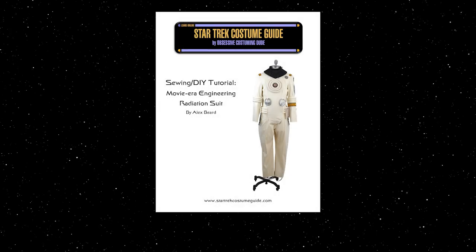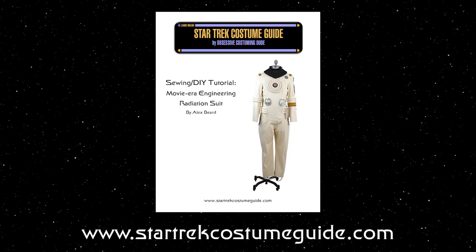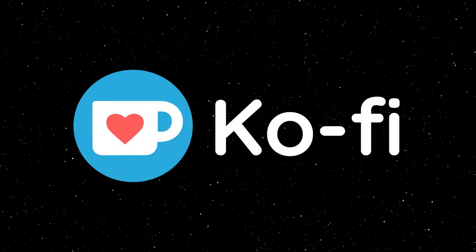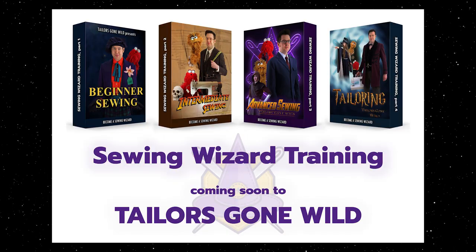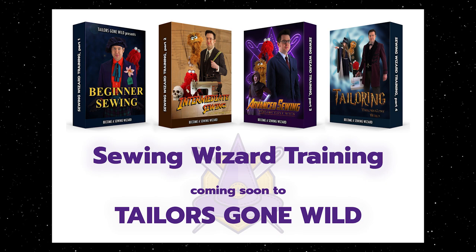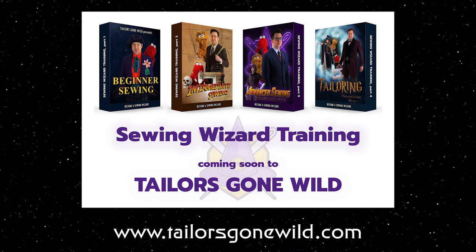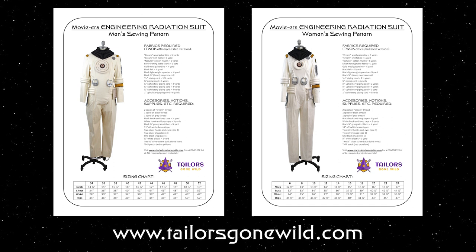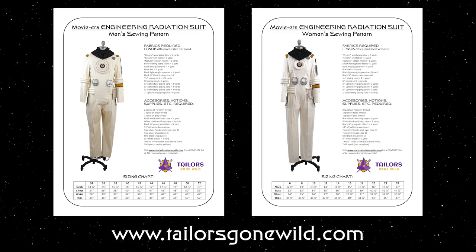Just a reminder that this entire costume tutorial is available on my blog, www.startrekcostumeguide.com, and it'll also be available as a free PDF download once I've finished this four-part series. If you enjoyed this tutorial and found it helpful, please support my costume research on Ko-fi — this helps me produce more sewing and costuming resources. I'm also putting together a series of sewing and tailoring courses available at www.taylorsgonewild.com, where men's and women's sewing patterns for this costume are available too. Thanks for watching — please like and subscribe, and I'd greatly appreciate your support on Ko-fi. See you again soon in part two.